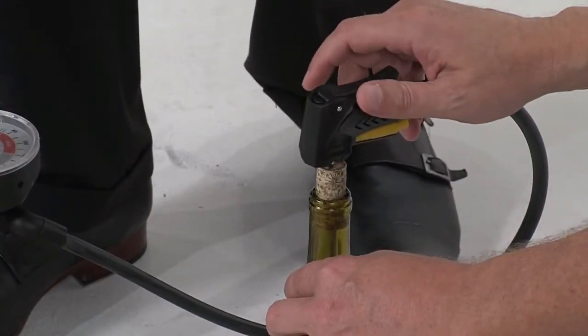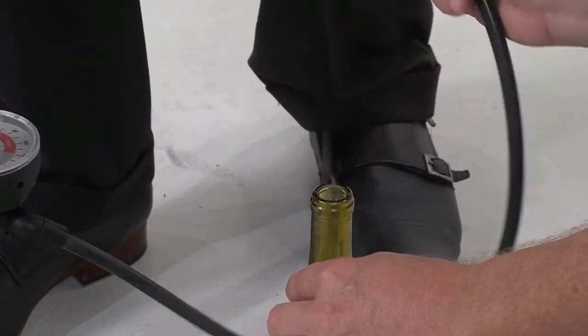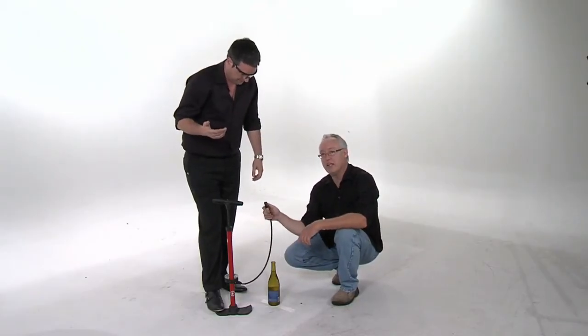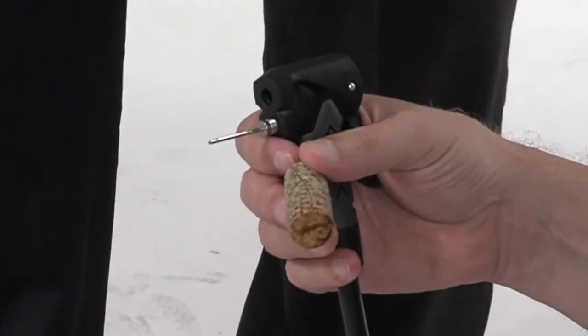Oh, boom! Look at that. Amazing. Wow. That was the fastest one yet. I'd say that one almost rivals the blowtorch.